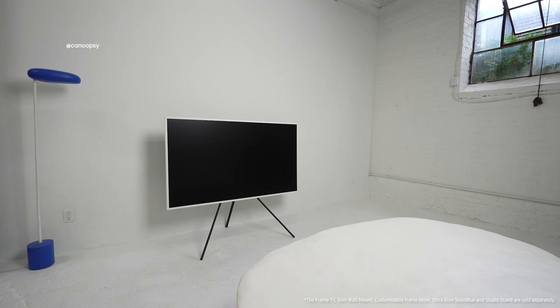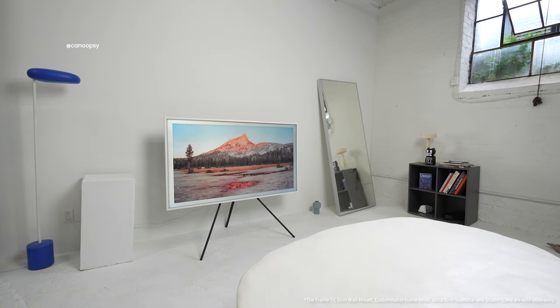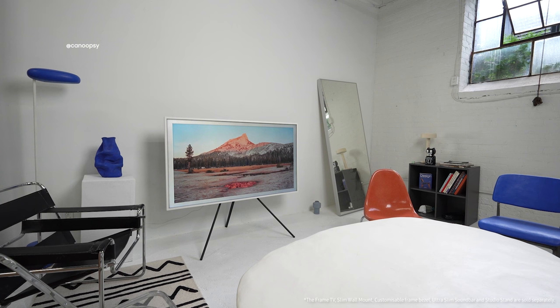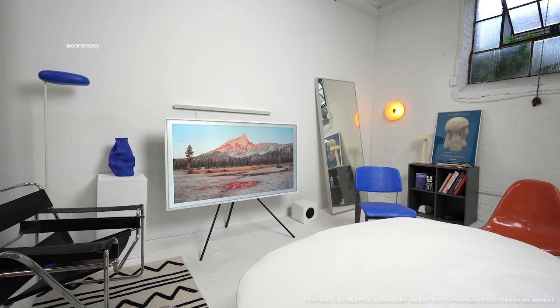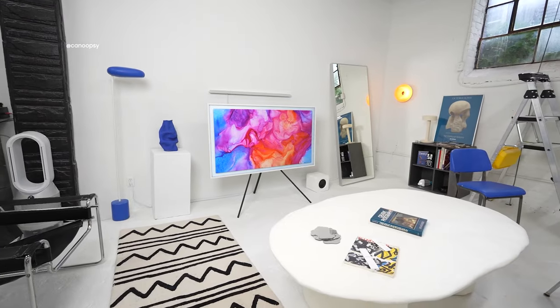Now that the TV is all set up and ready to go, let's decorate and furnish the space keeping the design of the TV in mind. I already have a large coffee table that I built and a blue lamp, so I also added a plinth, a large freestanding mirror, a small cube bookshelf with accessories, a small patterned rug, a variety of chairs, a donut wall lamp, and some art. I rearranged a few things, tidied up the cables, and added the Samsung ultra-slim soundbar and subwoofer to the setup. And it looks pretty great.